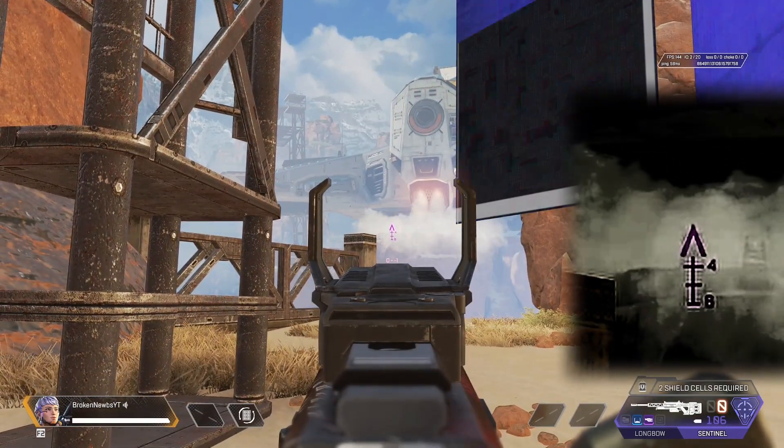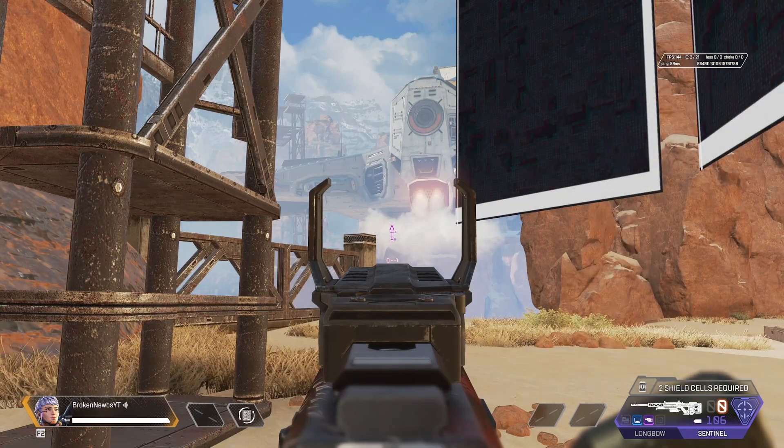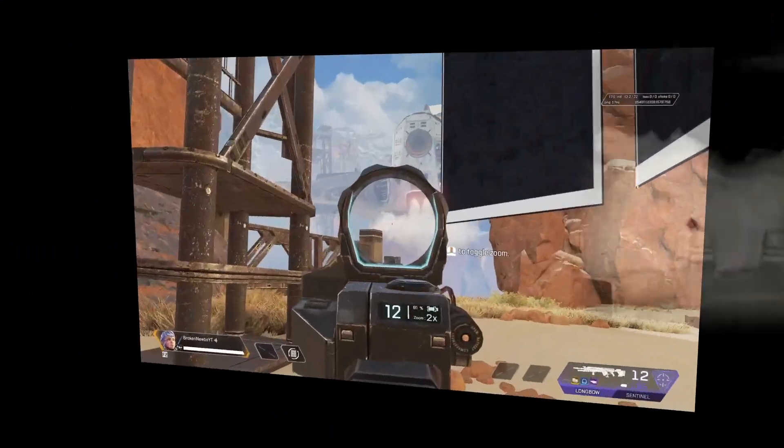That's a tough one to describe - you're just going to have to feel it out. It's maybe half to two-thirds of the way down that chevron.